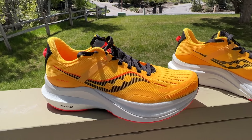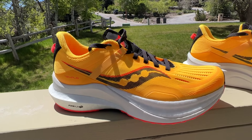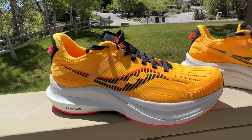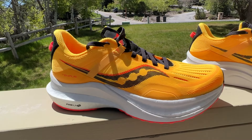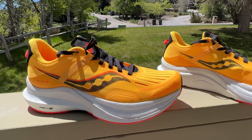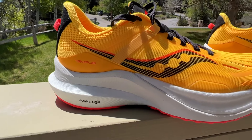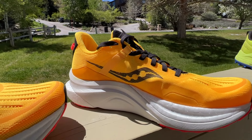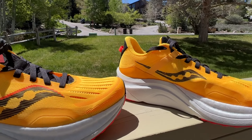By light, what do I mean? Well, it comes in at my 8.5 US at 8.78 ounces, 249 grams — so that's pretty darn light. And it has a very big stack height of 36.5mm at the heel and 28.5mm at the forefoot.